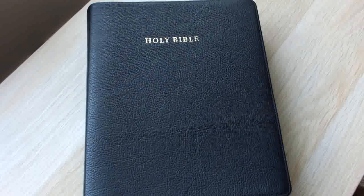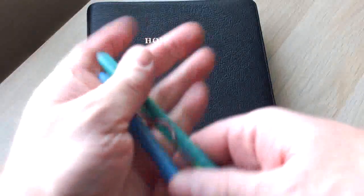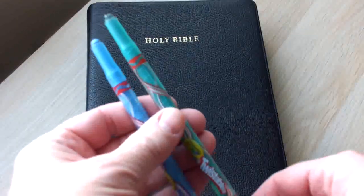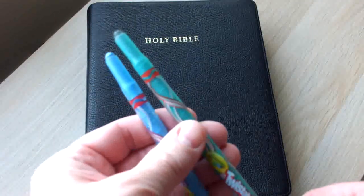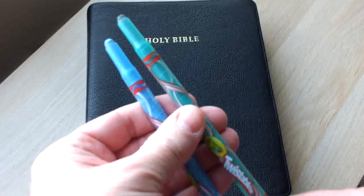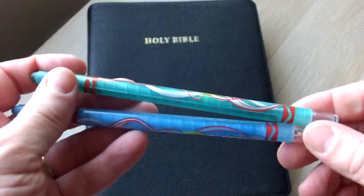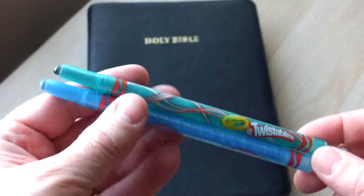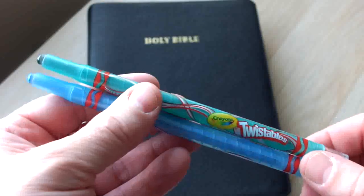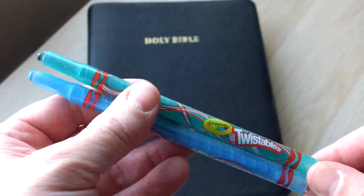I'll just show you what they look like when out of the packet. They come in plastic, like a retractable pencil type thing. So basically you just twist the end — hence the name — and the crayon comes out. They're not strictly a crayon; they are more a sort of cross between a crayon and a coloured pencil.